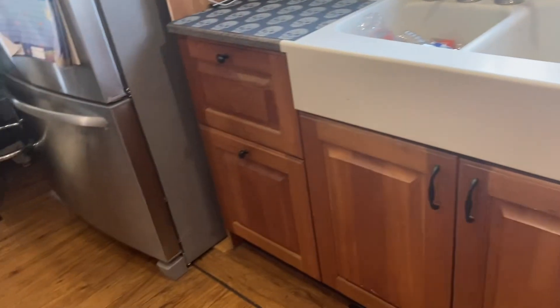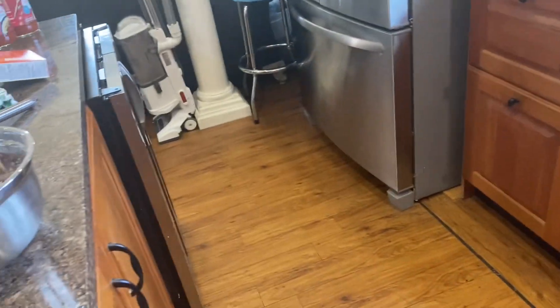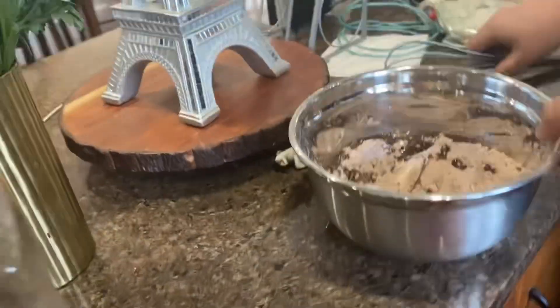Do you wanna mix it? Yeah. Okay, mix it. Use this insert, it's gonna go for it.